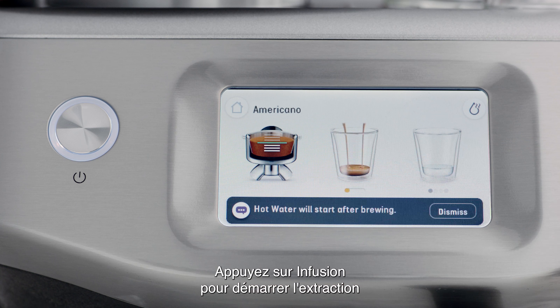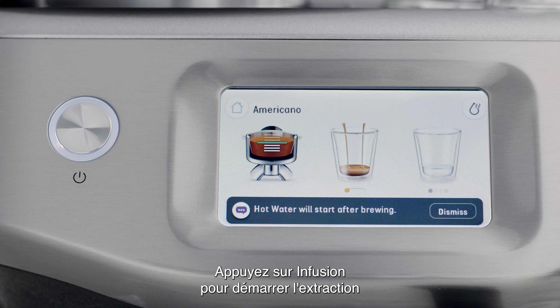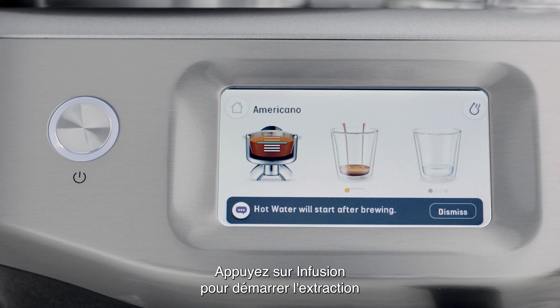Swipe and select the Americano on the touch screen. Once your coffee is ground and tamped, insert and lock the portafilter into the group head.